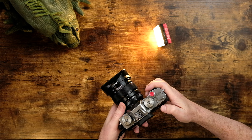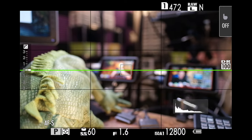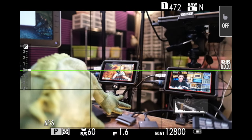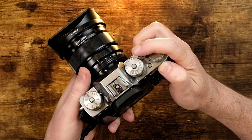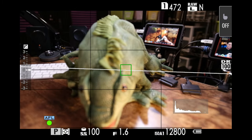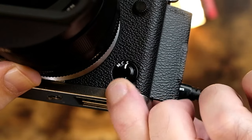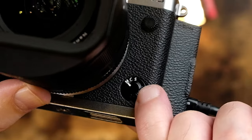Now that it's been assigned, you can use it as a back button focus. I'm gonna focus on an object in the background by pressing the AFL button — boom, just like that, it's in focus. As long as I'm holding that button down, I can recompose the shot. If I press the shutter release halfway down, it doesn't change the focus I had set. You can press and hold this back button focus, recompose your shot, and then press the shutter button to take it. And here's the amazing thing — this is why I love it so much — it also works when the camera is set to manual focus mode.